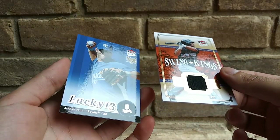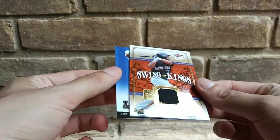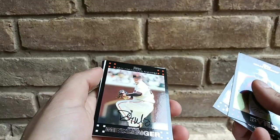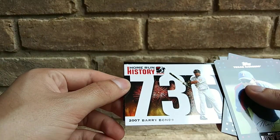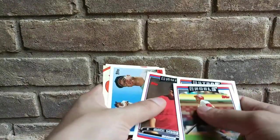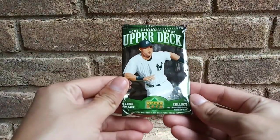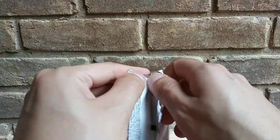We got Alex Gordon rookie card — that's not bad either, sick. Little hit. We got a Home Run History 2007 Barry Bonds — that's pretty cool. Jeff Bagwell — I'll take that. We got the Mickey Mantle. I mean, if you want to skip you can skip, I do not mind at all. Some packs you guys have probably seen a billion times.